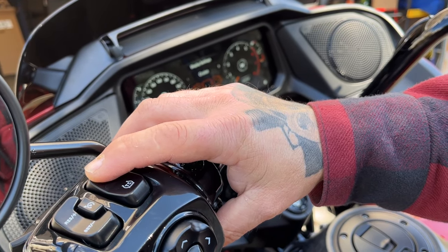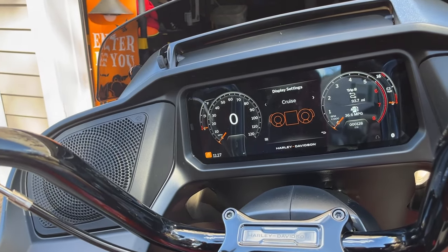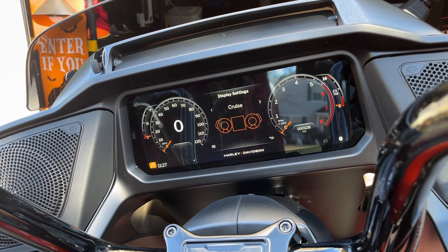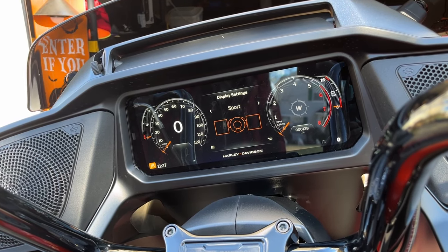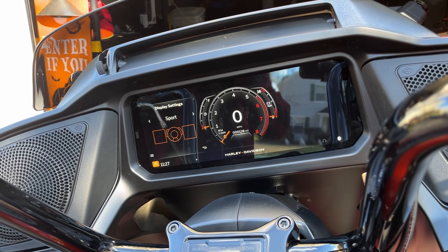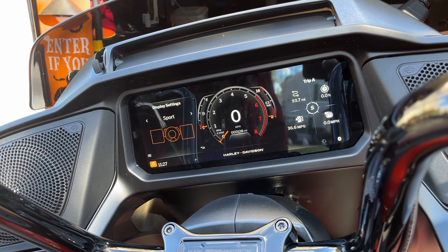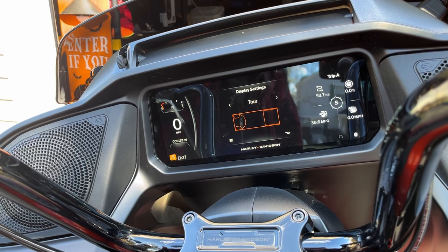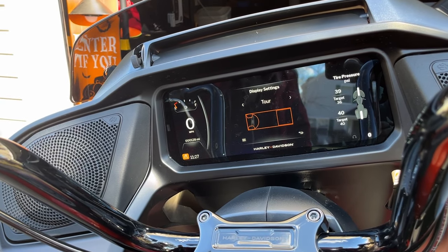The last thing I want to talk about is the different layouts on your infotainment. In standard display, you'll have a digital speedometer and tachometer with analog appearances, plus widgets like heading direction, TPMS, ambient air temperature, and coolant temperature. In sport mode or touring mode the layout differs, but no matter which mode you're in, you can hit the trip button to cycle through those different widgets and adjust what you want to see on that screen.